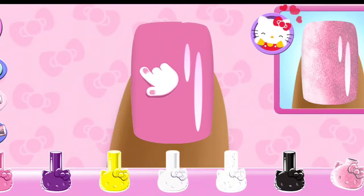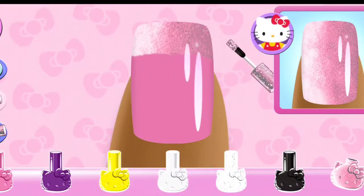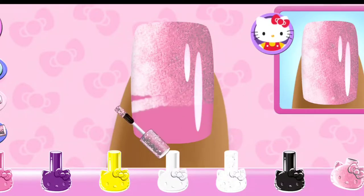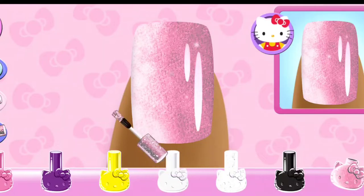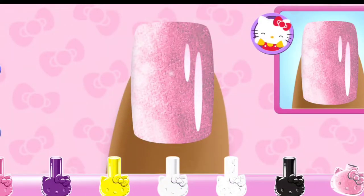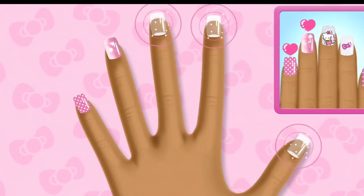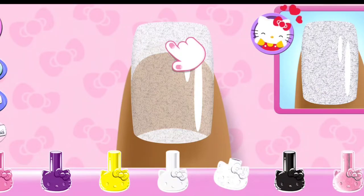Choose the correct color to match the design. Super cute! That looks right!